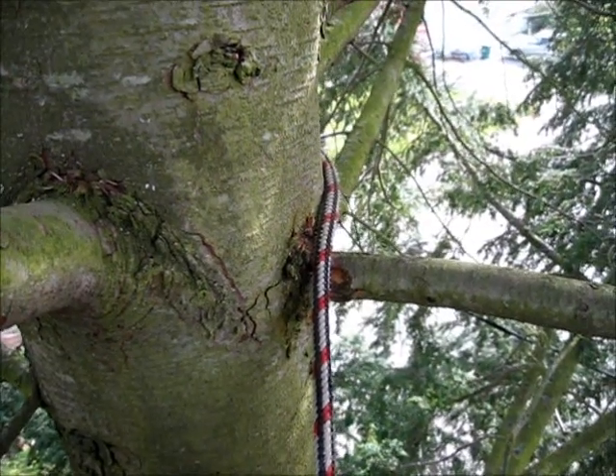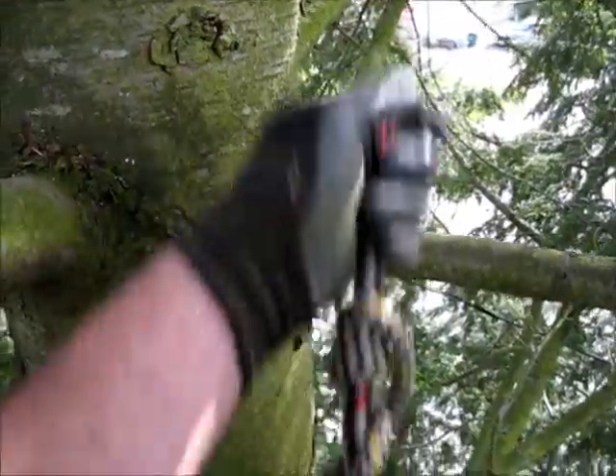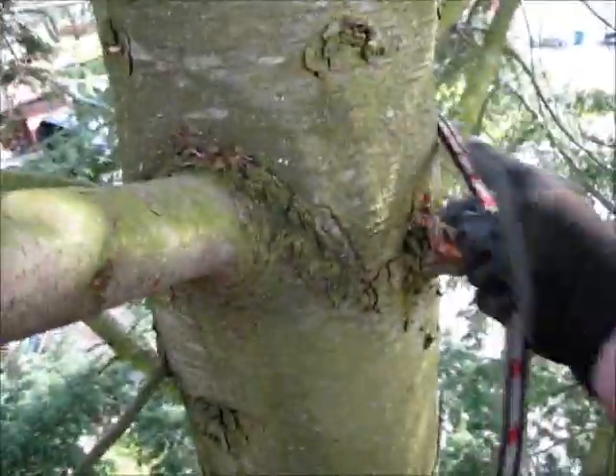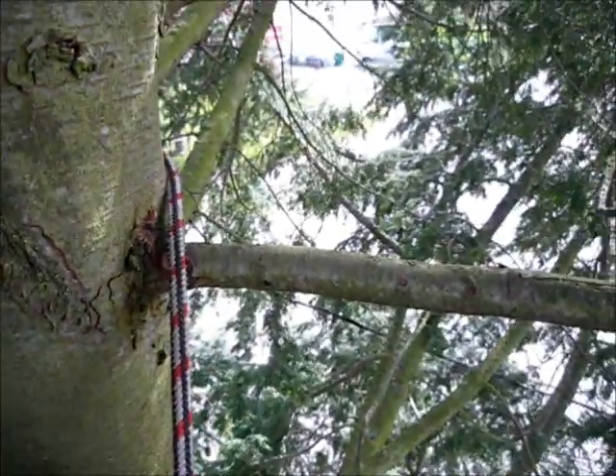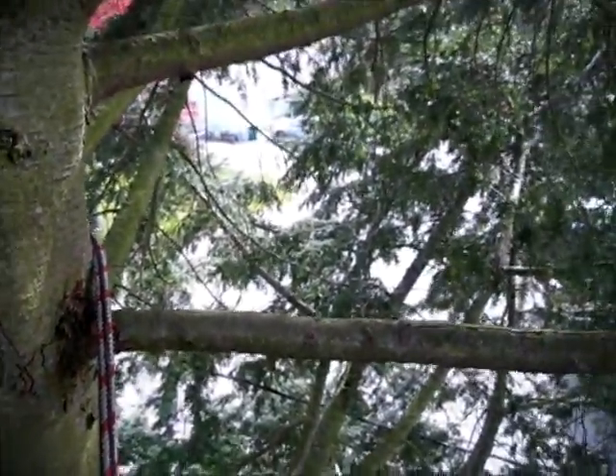I've reached my tie-in point but want to move it a little higher so I can fish this all through. I'm going to use my removable redirect, which we've used in the industry for a while.